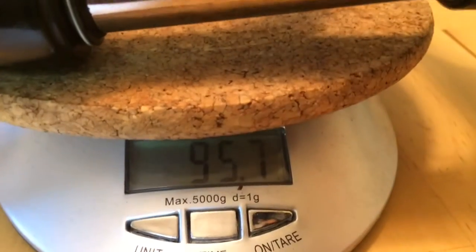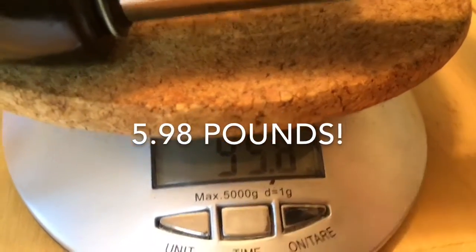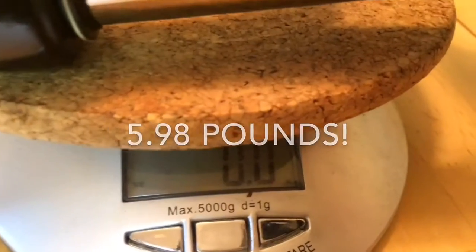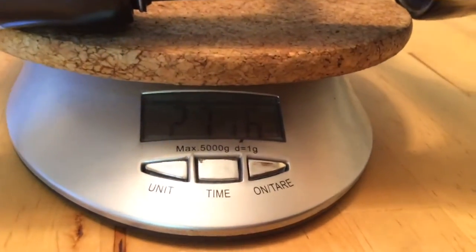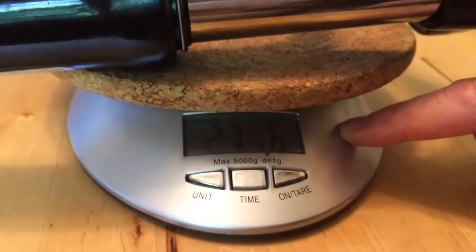So that's 95.7 ounces. We flip it over to metric for all y'all in the rest of the world — it's hard to see since I have to put the fork on the scale to get it to work, but it's 2,716 grams.